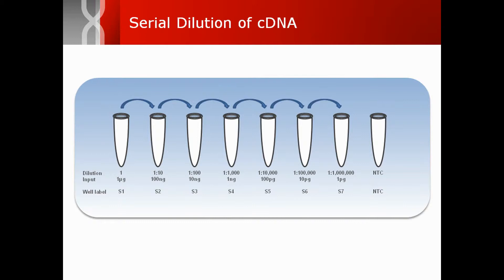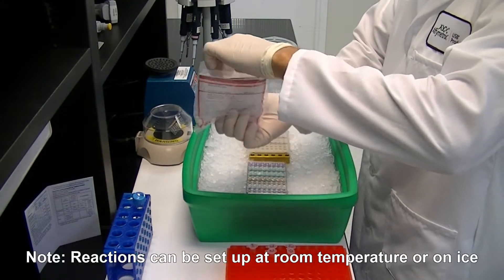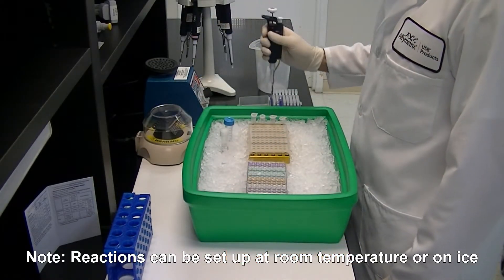One of our scientists demonstrates here the simple assay workflow for evaluating VariQuest qPCR performance. Start by thawing the master mix and other frozen reagents at room temperature. Once reagents are mixed and spun to collect contents, place them on ice.